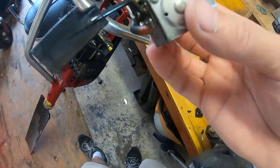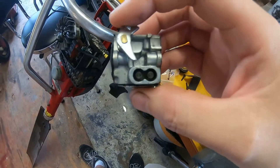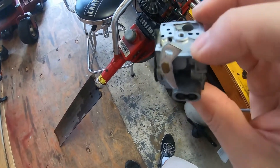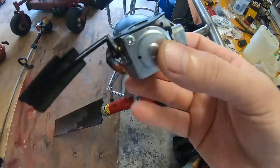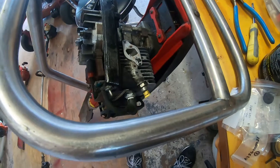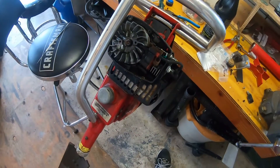Regardless, I have a feeling this carb is going to be very inexpensive to just replace. It's a Zama C1Q carb, which is extremely common. I'm guessing it's probably just going to be easier to replace this one for $20 than to pay $10 on a rebuild kit for it. I'm going to go look that up and see what we're dealing with. Assuming that carb is cheap, I'll order a carb.